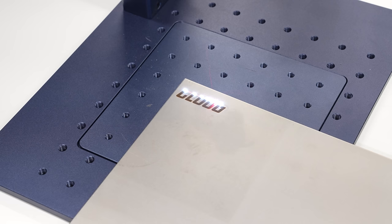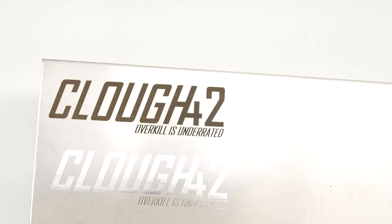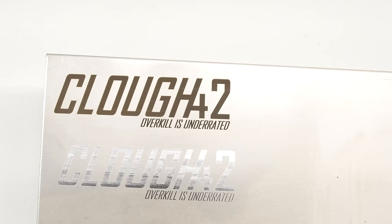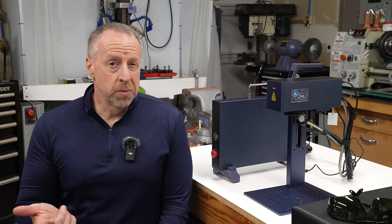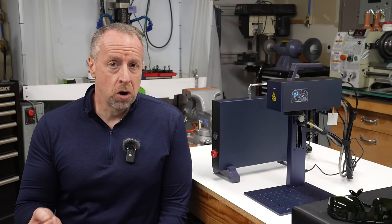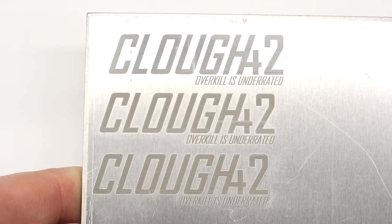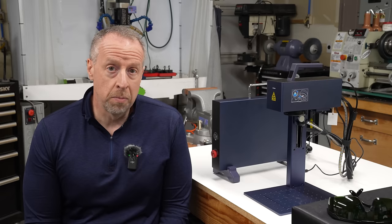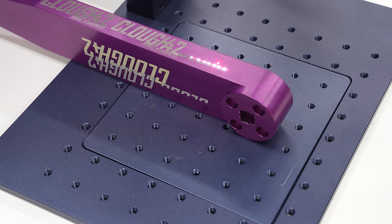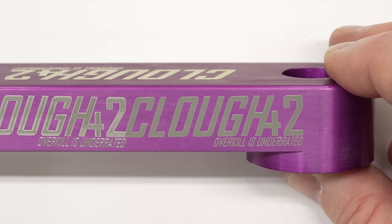Diode lasers can mark stainless steel, but they do it by leaving a dark blue oxide layer on the surface that can be abraded away. This mark is deep, it's permanent, and it really does look great. Aluminum is a material that's really hard to mark with anything short of a real fiber laser, and the G2 does not disappoint. The marks are deeply embedded into the surface and they're really clean. I wasn't able to get a really dark black mark in aluminum, but I didn't spend a lot of time with it and the suggested settings in the manual are pretty limited. With anodized aluminum, with enough power the laser burns through the anodized layer and into the aluminum underneath — whereas a diode laser can only bleach the dye in the anodizing, the fiber laser actually cuts through it and into the metal.